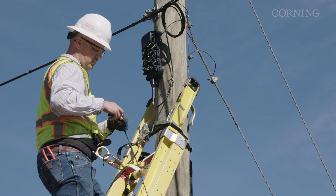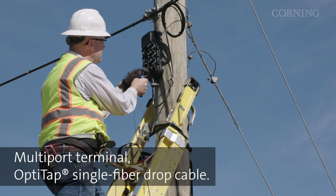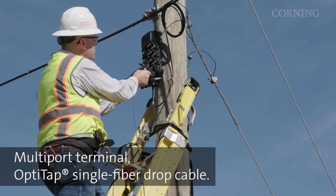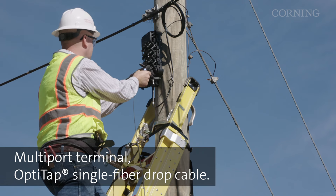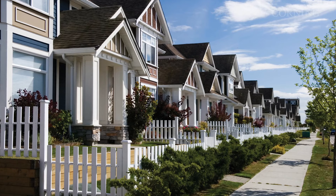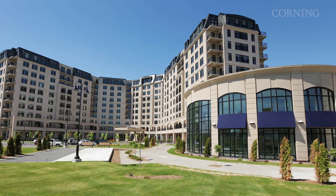Connecting new FTTX subscribers to your network is easy. Simply connect our multi-port terminal to the premises with an OptiTap single fiber drop cable assembly — no cable access or splice required. Whether you're building an FTTH network or a converged FTTX, there's a FlexSnap system to fit your needs.